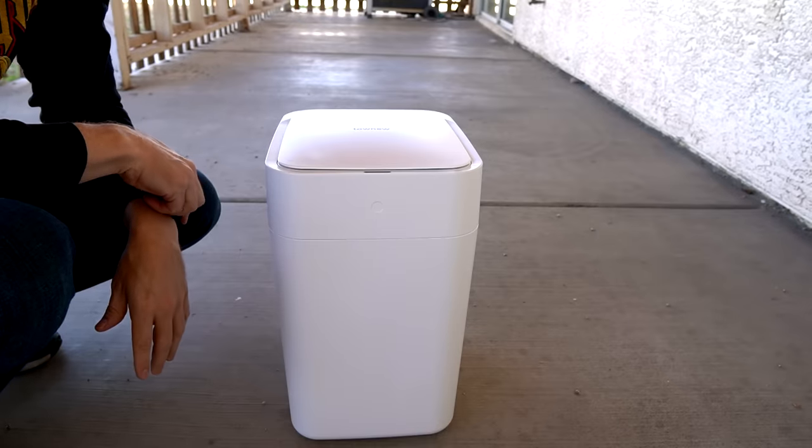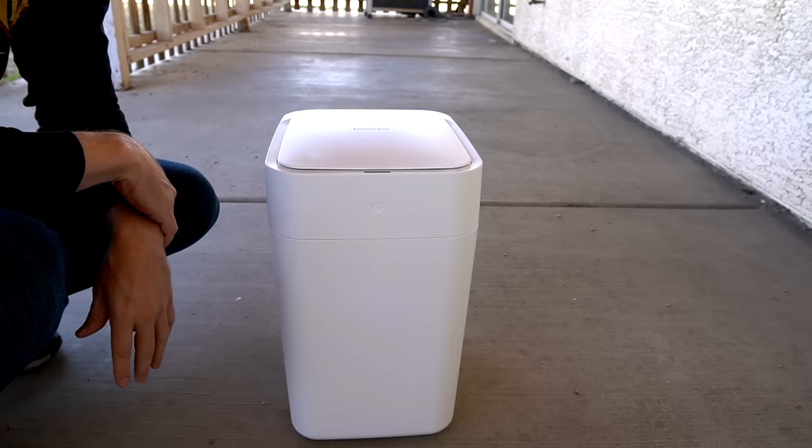Sometimes I wonder if just having an old-school foot pedal is better on a short can like this rather than having to reach down to get the infrared sensor to pick up your hand. Pros: it works pretty much as presented — it seals itself, bags itself, puts a new bag in, and the geek factor is very high. Cons: it's expensive at $120, it's only 4 gallons, and the proprietary refills mean no competition — they can charge whatever they want. The biodegradable bags are more expensive than the recyclable ones, and you have to lean over to trigger the sensor.